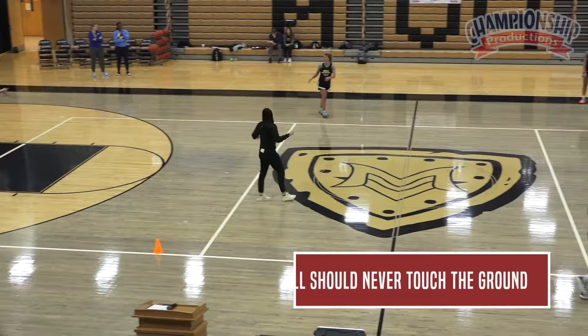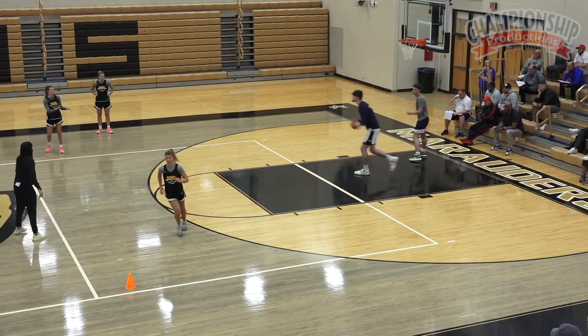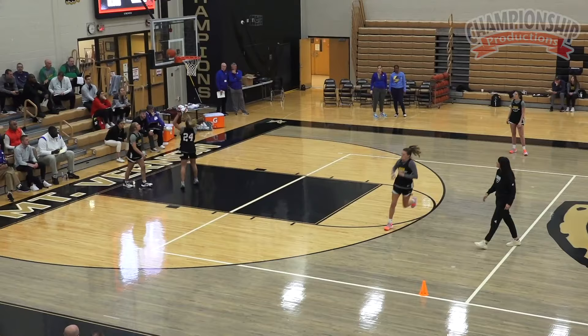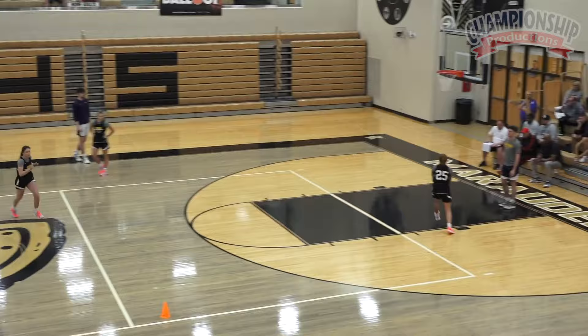Run around your cone, good pass comes up — stay there to rebound, follow your ball, follow the line. Cut around the cone. We're going to pick up the pace here. Try to make it where the ball doesn't touch the ground: pass, pass, run. At the college level, that's good.